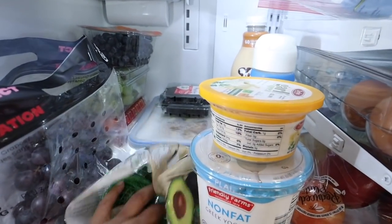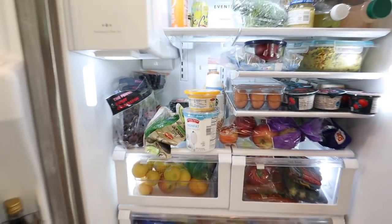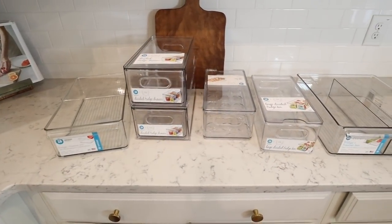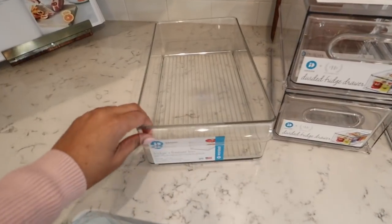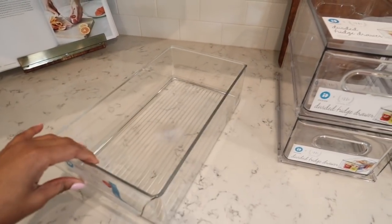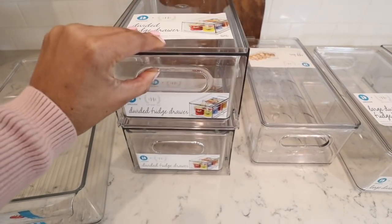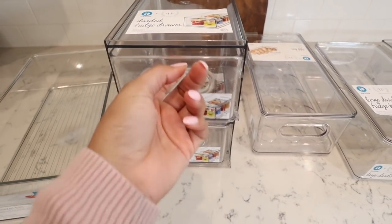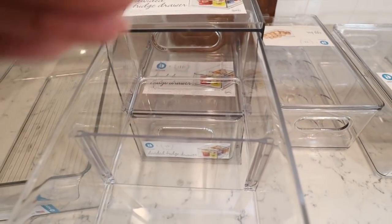I'm going to be using all of my new bins from the Container Store. They have so many beautiful organization bins — you can really customize it. These are the ones I picked out for my fridge space, but they have larger containers, smaller containers, literally containers for every kind of thing. And if you guys have been watching my channel for a while, you know my obsession with acrylic organizers, and they're your store for acrylic organizers.